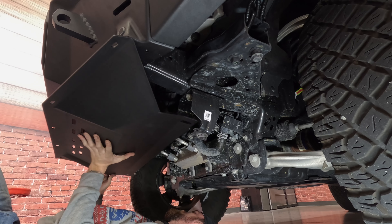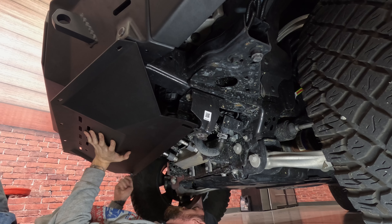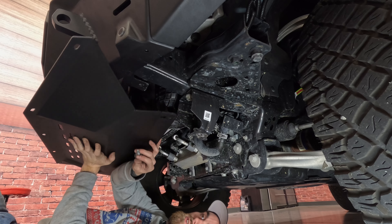Put your Attica skid plate up into place. Reuse those two factory bolts for these back mounting points here, and just get them started for now, then we'll tighten them down later.